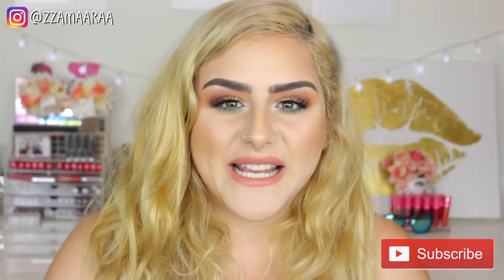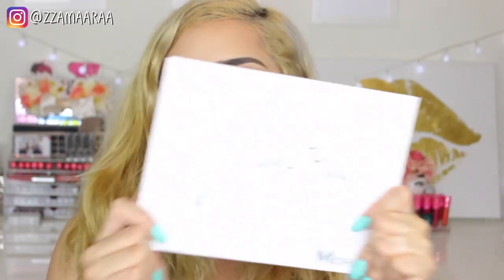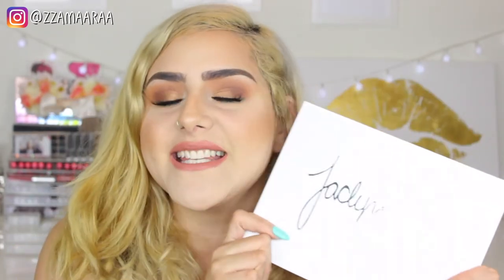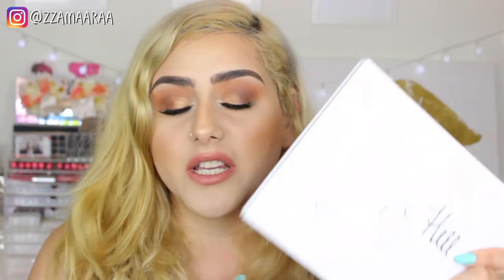Hey, welcome back to my channel! I really hope you guys are having an amazing day. Thank you so much for joining me in today's video. I will be showing you this makeup tutorial and I am using the gorgeous Jaclyn Hill Morphe palette. I am in love with this palette, although all the drama just went down with everything that has gone through this palette and with Morphe.